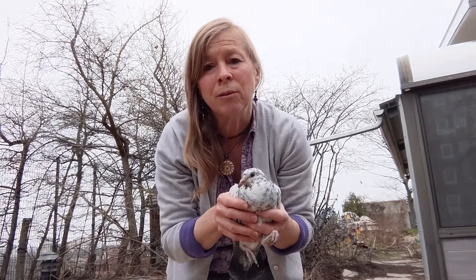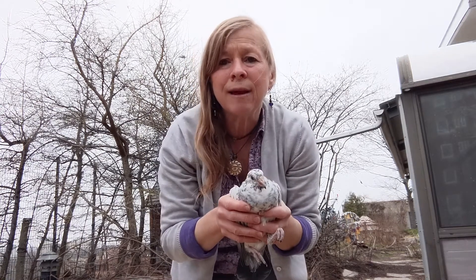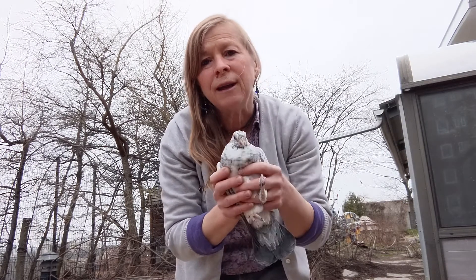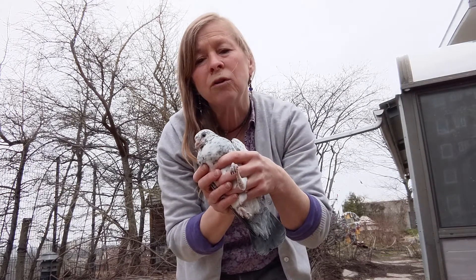We train all of our pigeons to be homing pigeons so we can take them out to community events and school groups. People can write notes, and each pigeon can carry up to 20 notes on its leg.